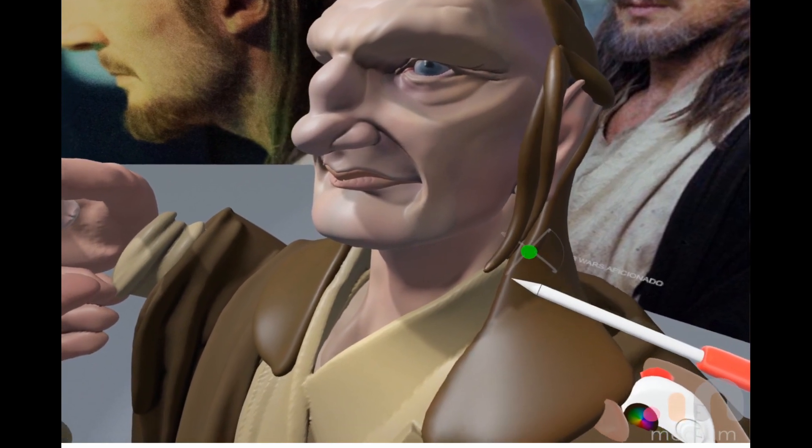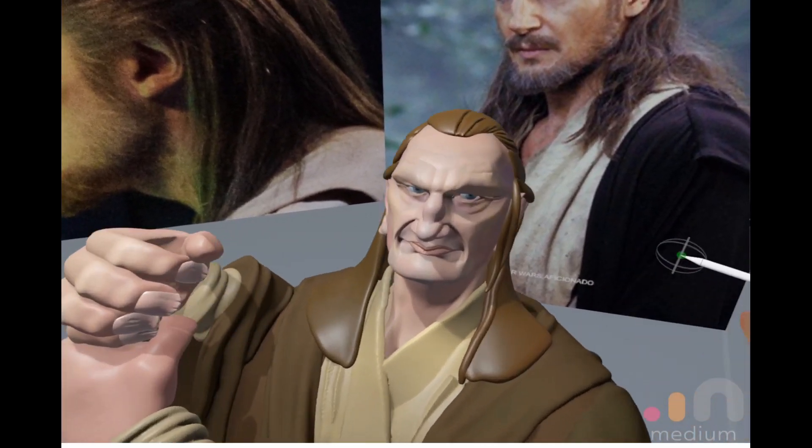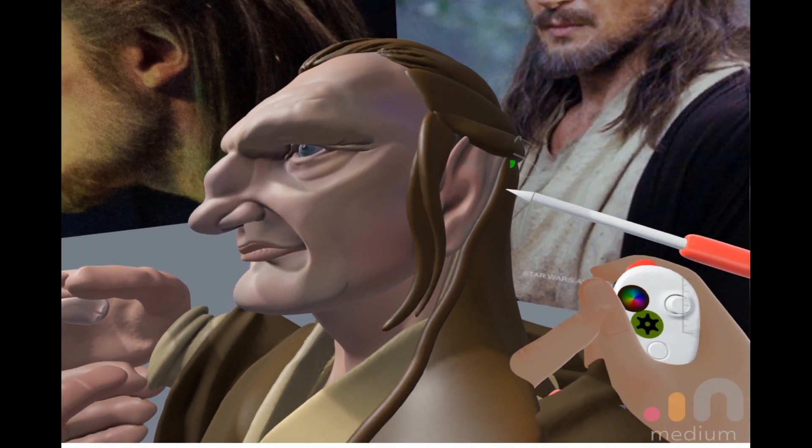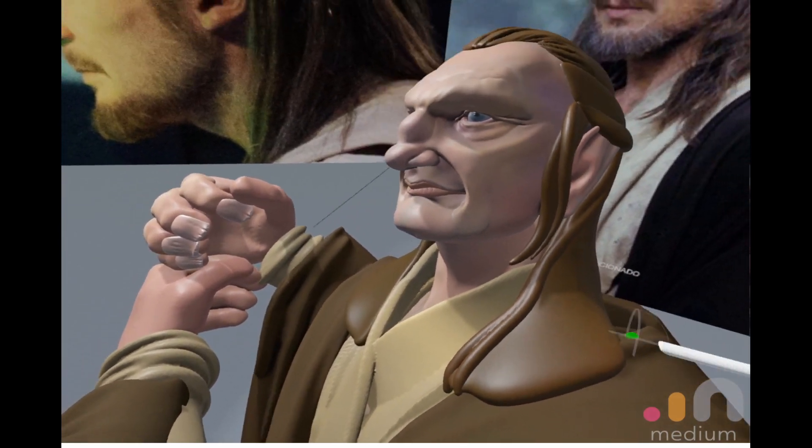It will reinforce the flow, the directionality of the hair. Get more flow, get more motion — bring them down, let them flow over one another, flow down.